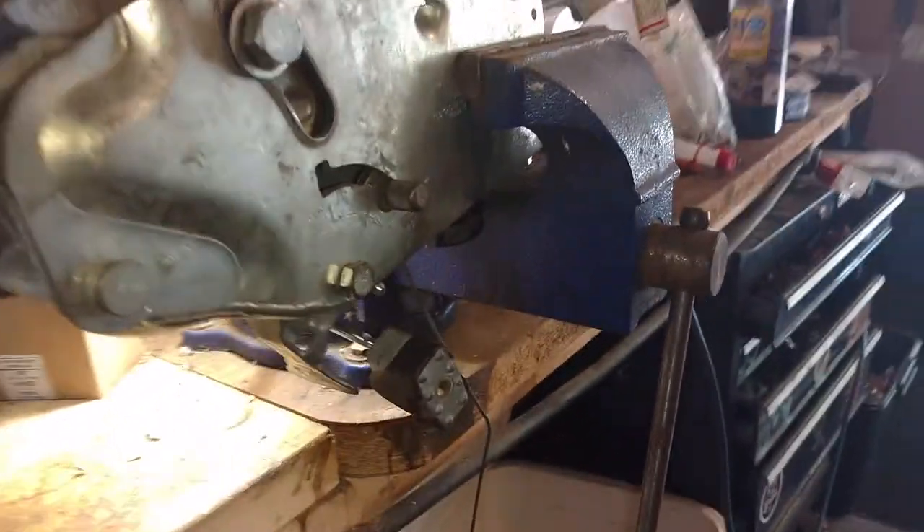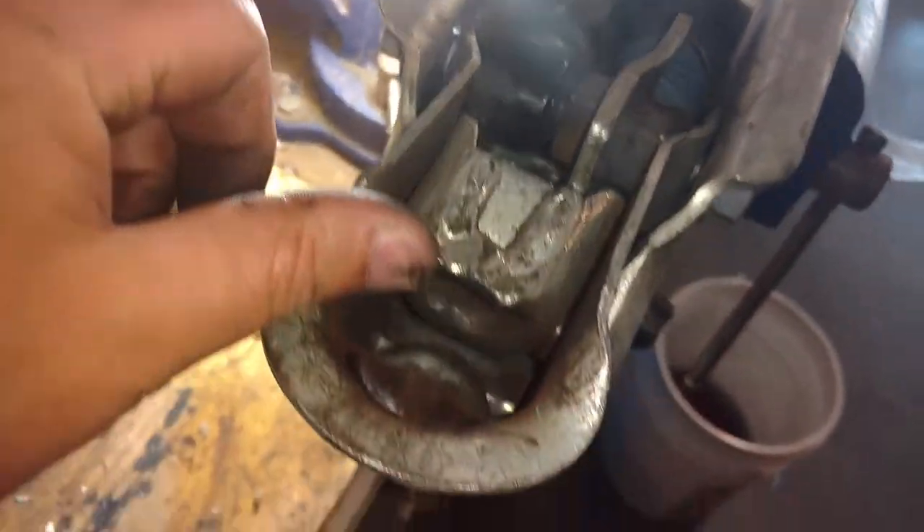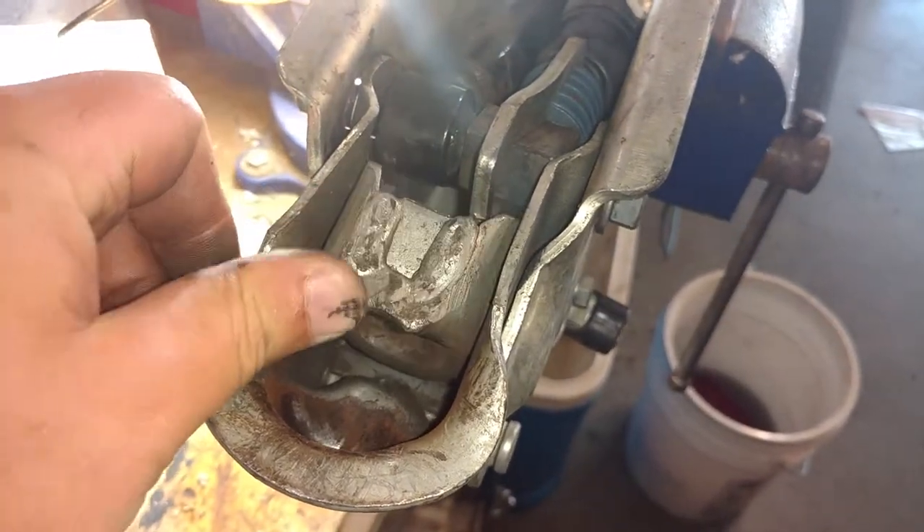I put a lock in there just so it doesn't — now it's in the open position. And now if I want to get the trailer on, I have to get my finger in there and push that back as I'm lowering the trailer.